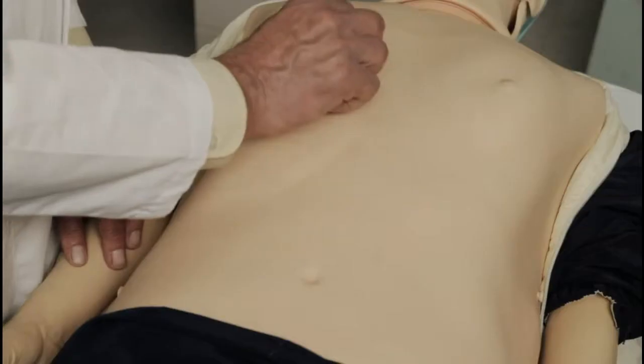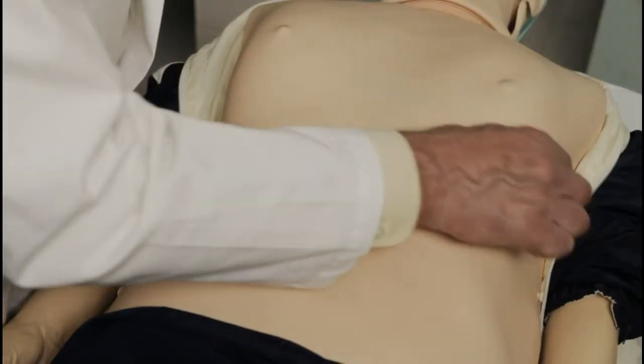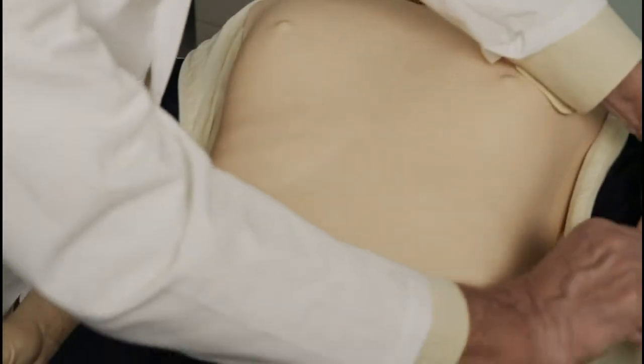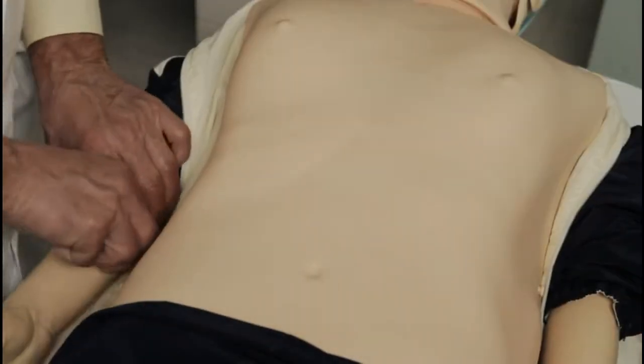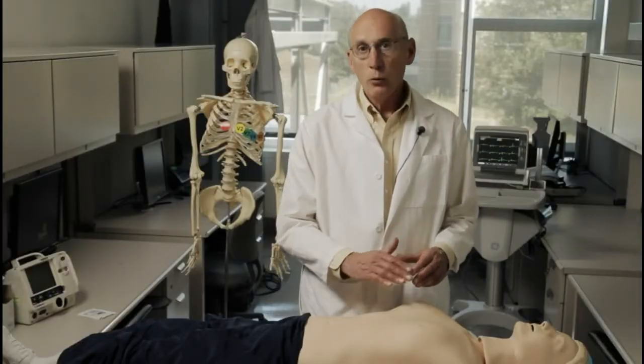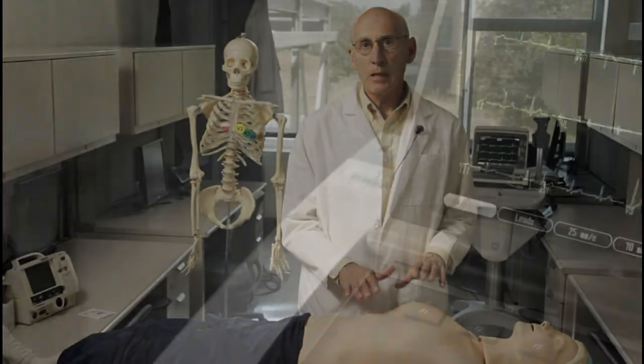Now a word about skin prep. If there is excessive chest hair, use a razor blade to remove it. Wipe areas on the chest and the inner surface of the arms and legs with an alcohol pad, and after that dries, rub it a bit with a gauze pad. The skin must be rubbed to remove oils, dirt, and loose skin in order to improve the ECG tracing.